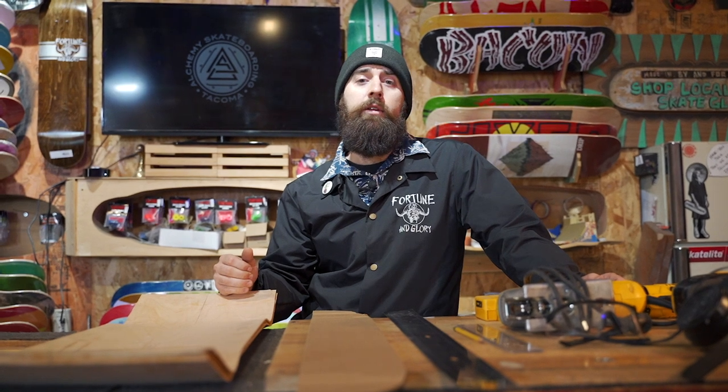Howdy friends, welcome back to Alchemy Online. This week we're gonna be taking a look at shaping skateboards. We did a little video on how we press skateboards, and today we're gonna pick up right where we left off. We're gonna show you how to use templates, find your center line, cut the board out, sand it, finish it, and basically turn it from a big plank into a wonderful, rideable skateboard.